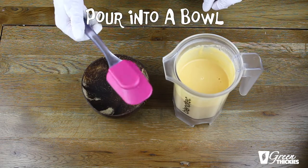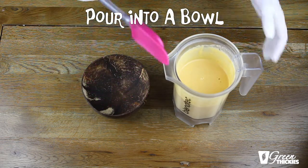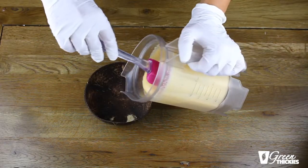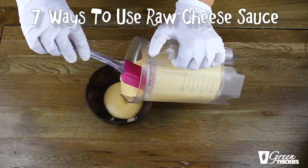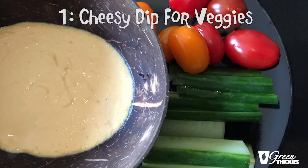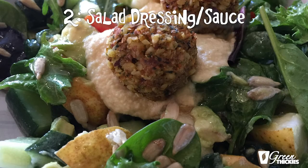I just like to use a silicone spatula to pour the sauce out into a bowl. There are actually seven things you can do with this cheese sauce. You can use it as a dip with sliced vegetables like cucumbers and peppers, which is absolutely delicious. You can also use it as a sauce for salad — just pour it all over and mix it in. It will make everything taste really cheesy and creamy.